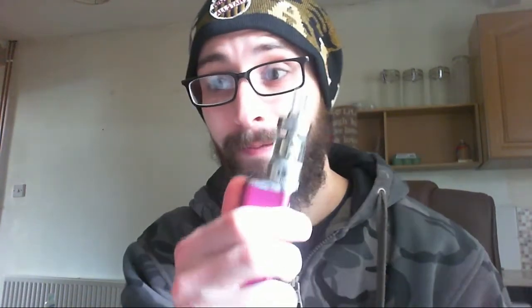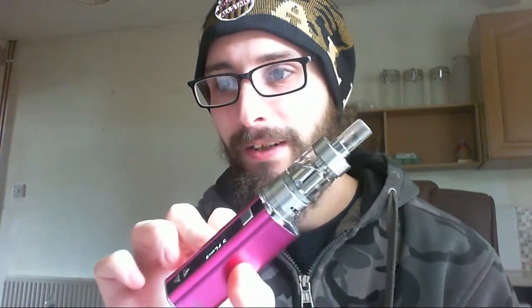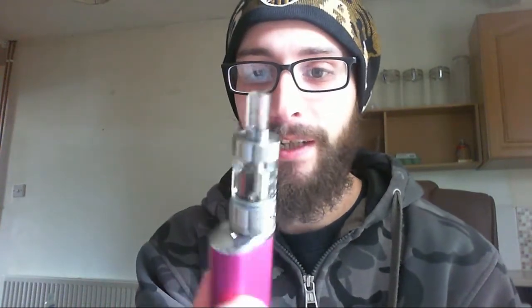So that was the messiest close-up video I've ever done, I think. My hands are still a bit juicy, but who cares, right? The Melo tank — for the sake of this video, I've got it on top of the iStick 30W, which I think is how you probably intend it to be vaped. It's a 23mm tank and it fits perfectly on the iStick, which is also 23mm. So it's a nice tiny little setup, and a great way to start getting into some sub-ohm vaping, I would say.